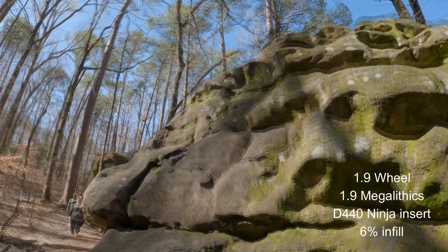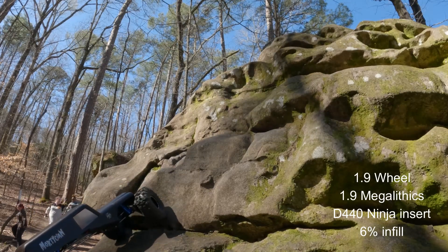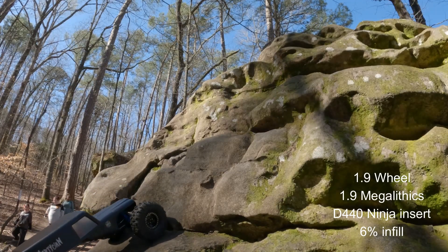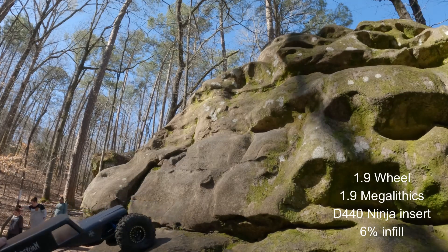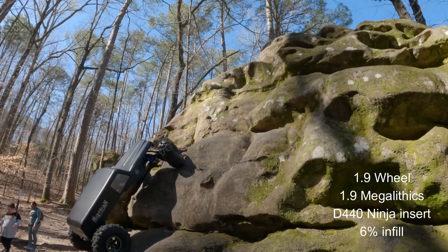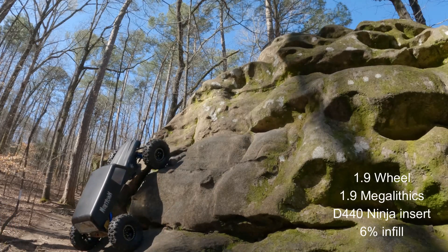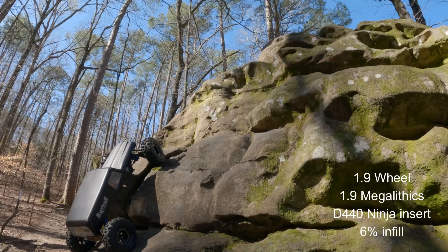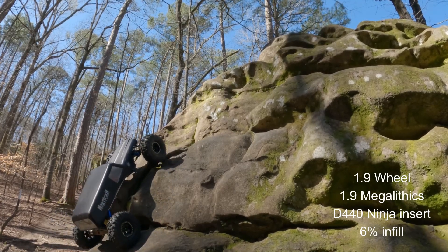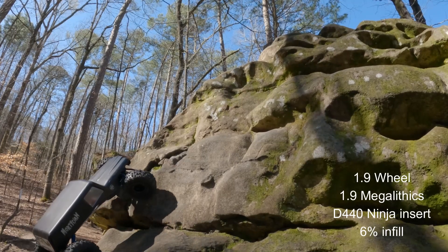This one is the Megalithics with the 4.75 inserts. It's struggling. I had 6% infill — this needs to be 4%. So I've got a little bit of work to do on this one. I'm having to use a different line on just about every tire to start right here. But finally, I have to turn in a little bit and get that hook and it finally pulls up there. But this one of all the tires was probably the worst — it's just a little too stiff.